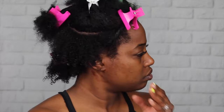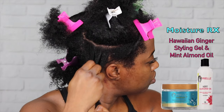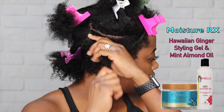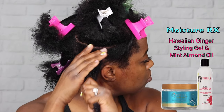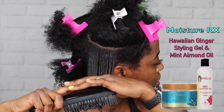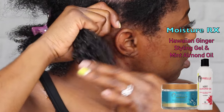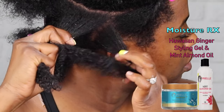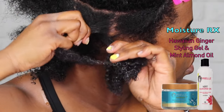Now I'm going to apply the Hawaiian Ginger moisturizing styling gel along with the Mint Almond Oil from Mio Organics. A lot of reviews complained about a cast over the hair once it dried, but the instructions say to use it in conjunction with the Mint Almond Oil to prevent that — so that's what I'm doing. The style I'm doing is a three-strand kind of hybrid twist. I'm going to use rollers on the end to curl it because I want curls on the end but also want the style to be stretched out.